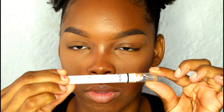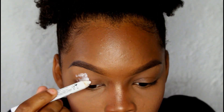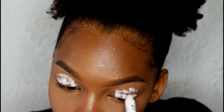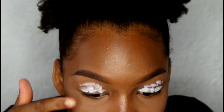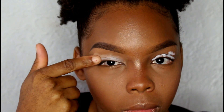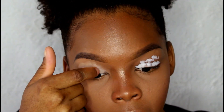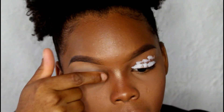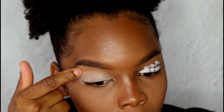Alright guys, we're starting off with this NYX Jumbo Pencil in white — it's called the Milk Shade Stick. We're using this as our base. Whenever you're doing eyeshadow, you always want to use a base. It causes the color to be a lot more pigmented and causes the eyeshadow to last a lot longer. Make sure you're blending your base out smoothly, because if you don't, your eyeshadow will come out patchy.